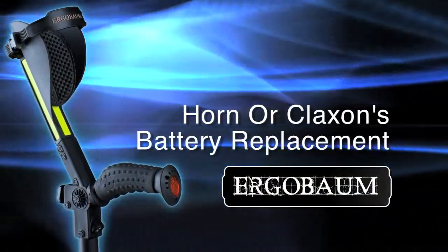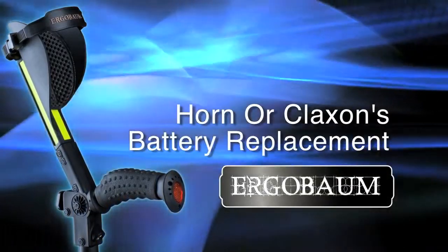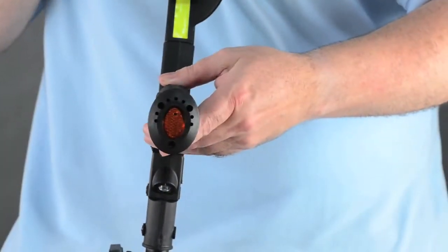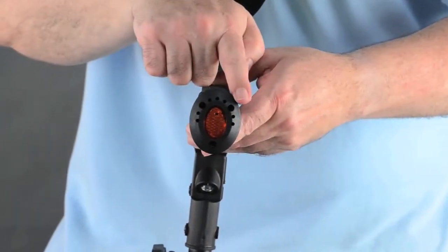Horn or Klaxon battery replacement. Please go to the crutch's handle. Right where the safety reflector is, you will find three screws.